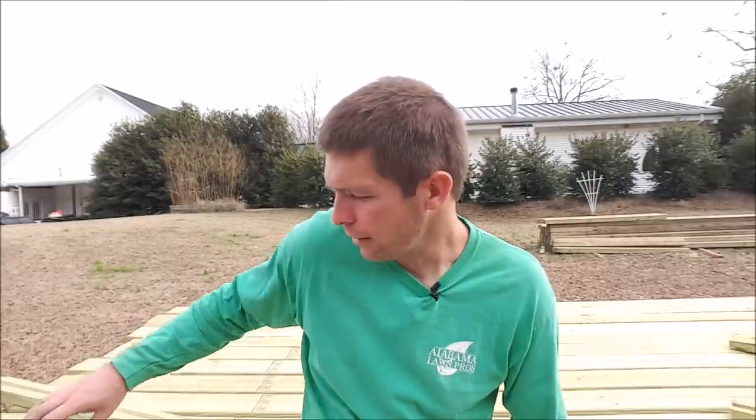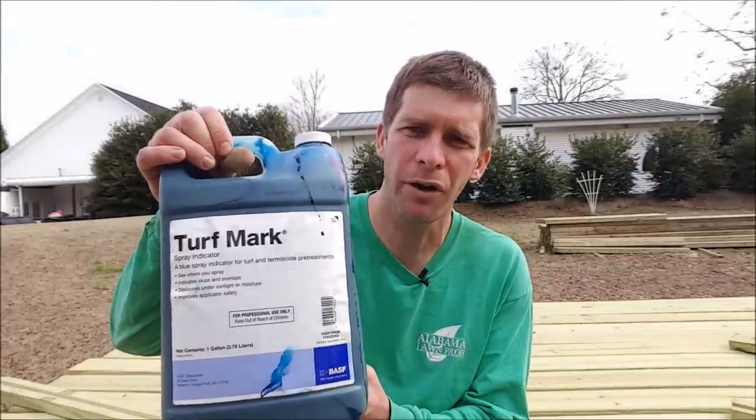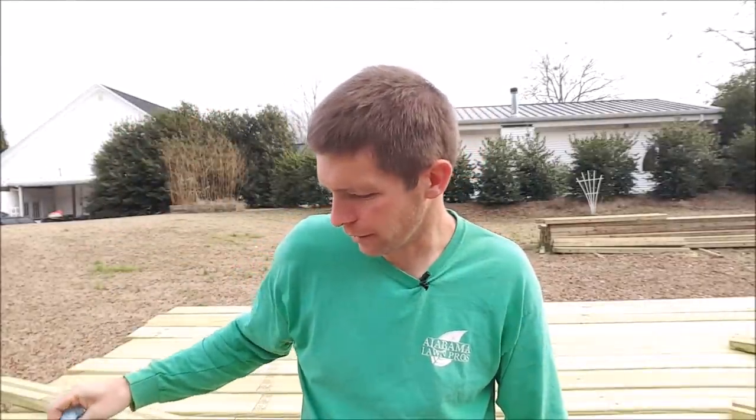Hey, it's Jason Creel. I want to try to explain why you see some yards out there that look like smurfs have attacked it. You'll see a yard that's just straight up blue — like Boise State football plays on that smurf turf — and you say, why in the world is that yard blue? Well, there's a product out there, this is just an example, called blue turf marker. It's basically a blue dye that you put in a spray tank when you're doing some kind of application on a yard to tint the water so that you can see it.